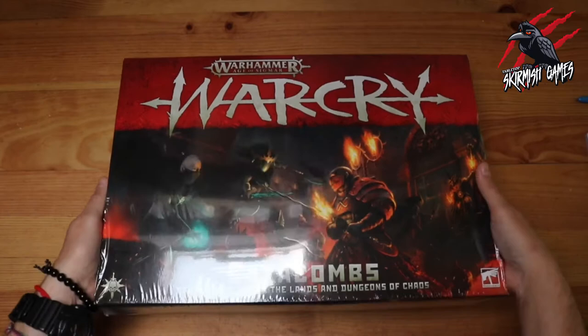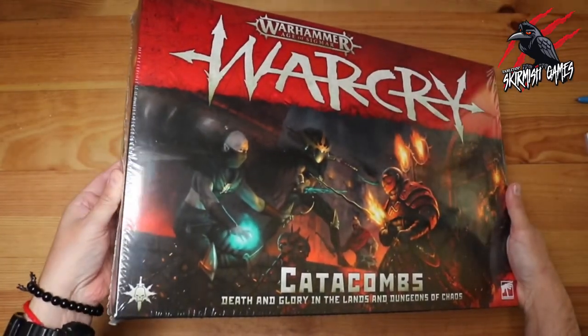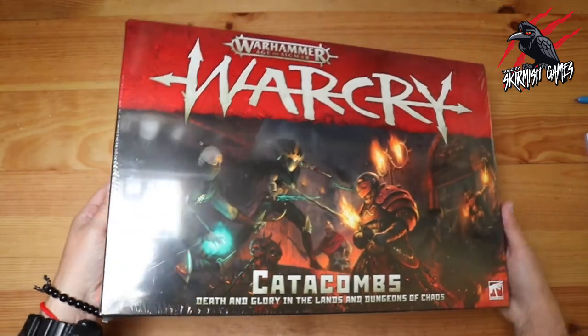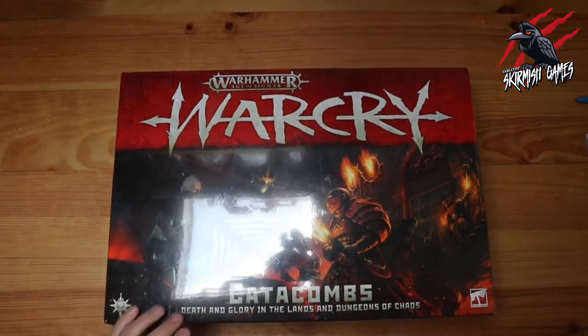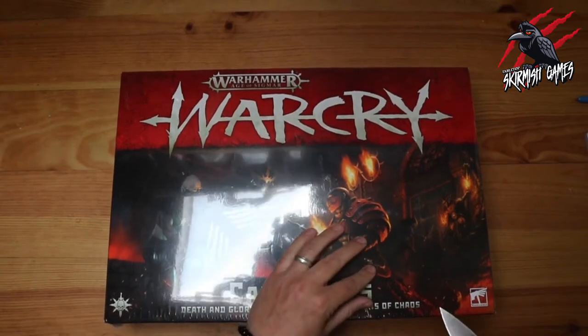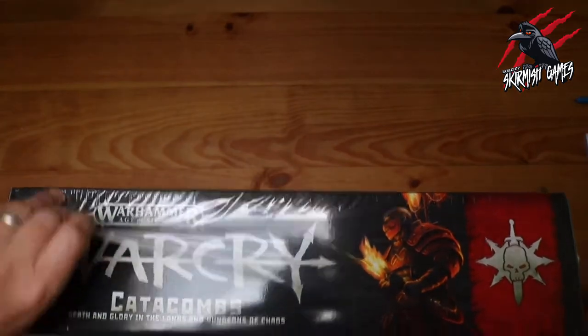Let's get started. First impressions of the box art — it's not giving too much away, but let's get this film off and then we can have a look at it all on the outside.